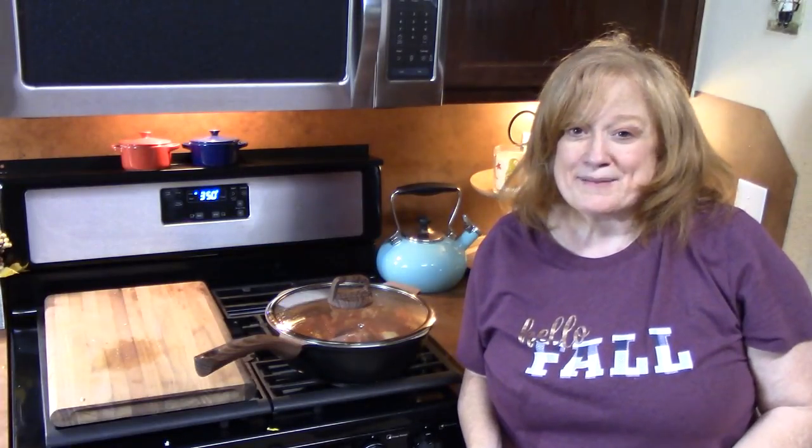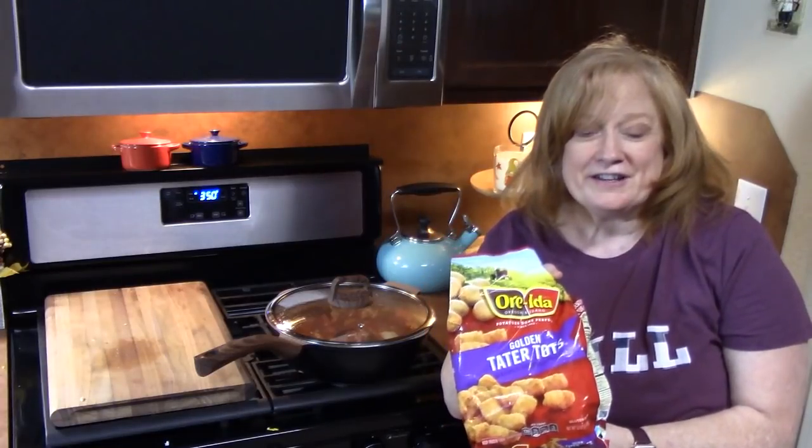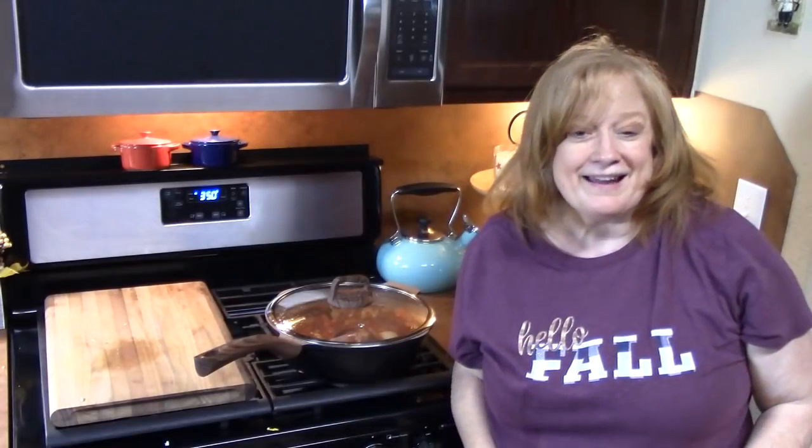Now is the time to start your potatoes for mashed potatoes if you want to put that over top, or you can put your fries or tater tots in the oven because you want to make hoagies out of the sausage, peppers, and onions. Whichever way, now is the time. I'll be back to show you how we're going to put this together.